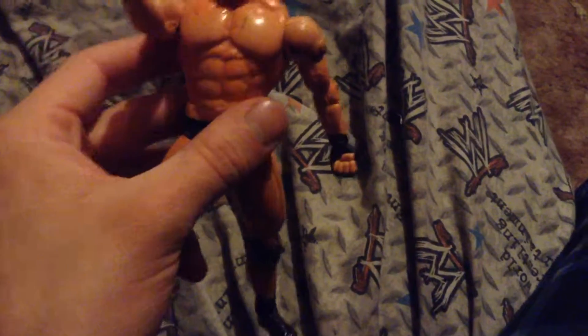I don't really like the detail about his arm, but it's a pretty good figure overall. Leave a comment and subscribe for more. Bye guys!